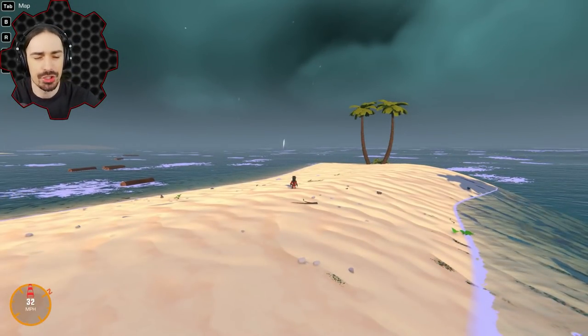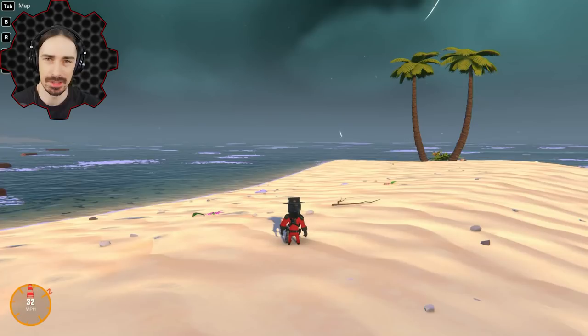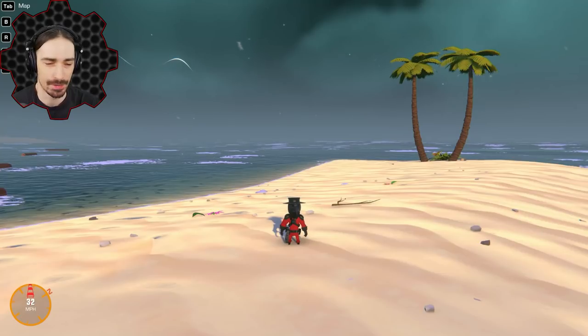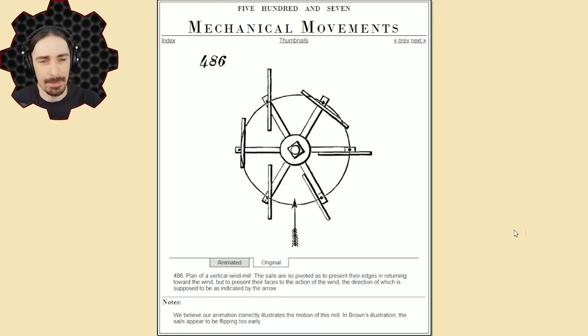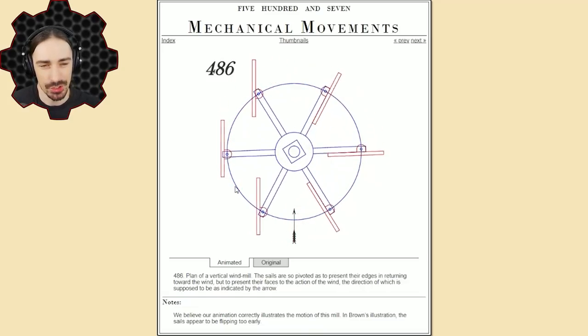Welcome back to the channel. Today I'm going to be trying to recreate what is called a vertical windmill. If you search for vertical windmill you're not going to find what we're recreating, because this is a vertical windmill from the 1800s. The design looks something like this — a drawing from an old book called '507 Mechanical Movements,' and all 507 of those drawings are on a website I'll link in the description, which has also animated some of these movements.